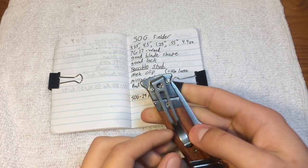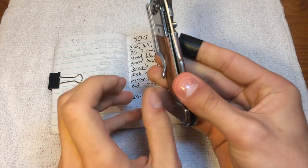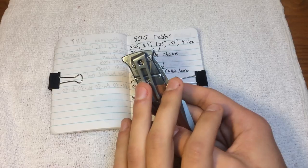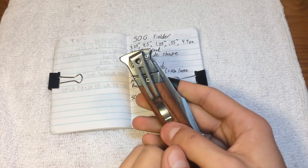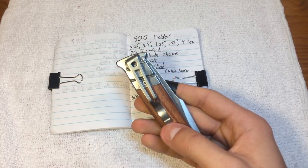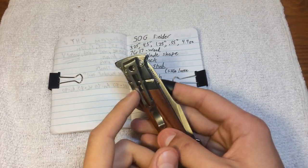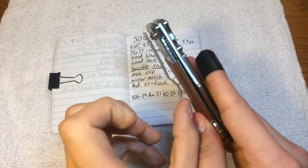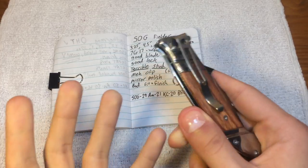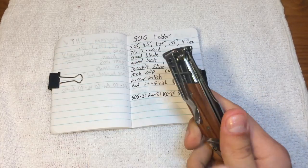Terrible thumb stud, and a meh clip. This is one position, tip down only. There's very little retention on there. Unfortunately, all of my precision Torx bits — all of my T6 — are ground out. They're all dead, because I've been playing with switching around clips too often recently, trying to get my Tenacious and Rat how I like them. So I can't take this out and pinch it tighter. I can't fix that retention at all. It's just crap.